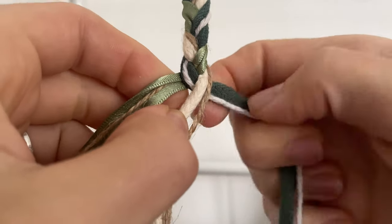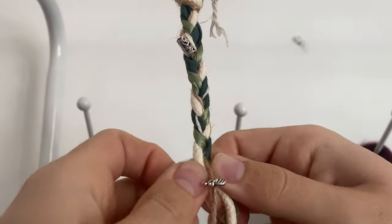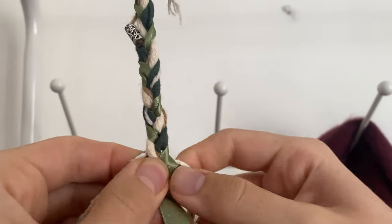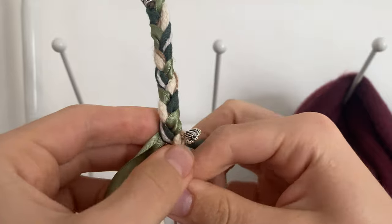We really enjoyed the process of making these cords as it made them more symbolic and special. It's also very therapeutic once you get into the swing of things. After making two cords, we decided that all we needed was one cord each to represent both of us, and then we would just tie them together on the day instead.